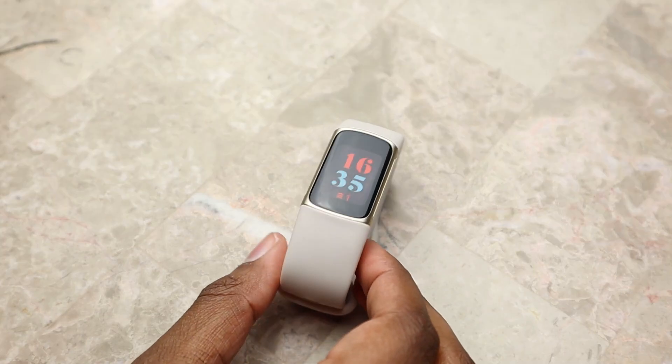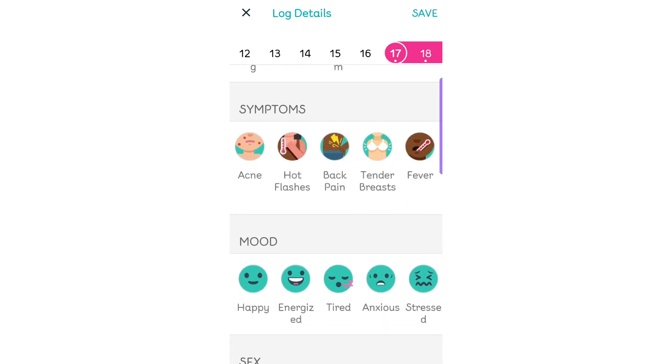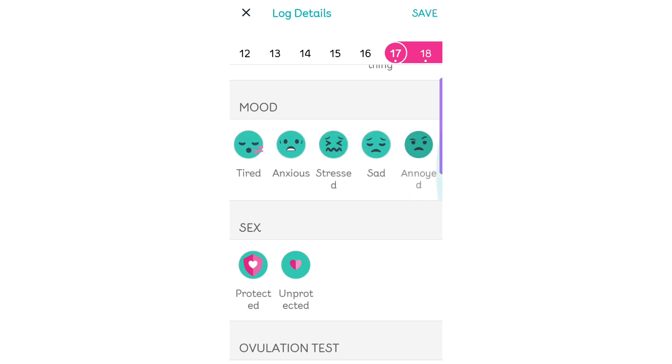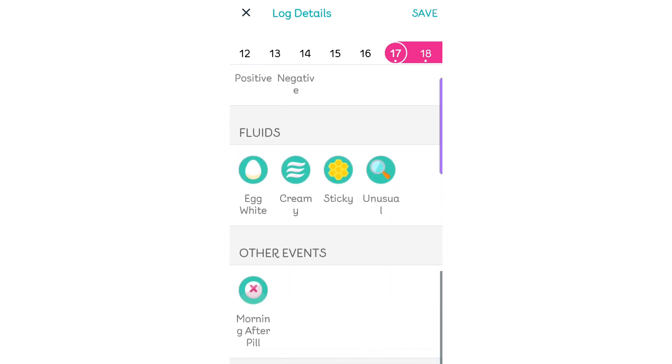It also has built-in women's health tracking. You can track your menstrual cycle length and duration, any symptoms you're feeling such as bloating or cramps, your day-to-day mood, and discharge — things like that.